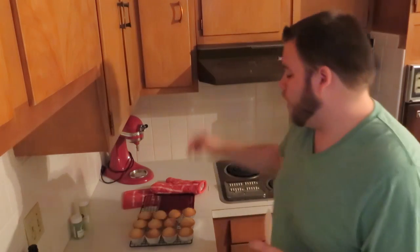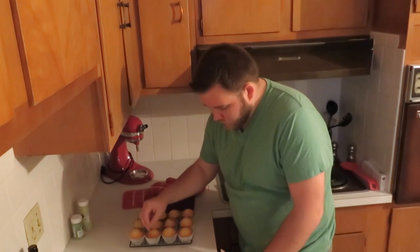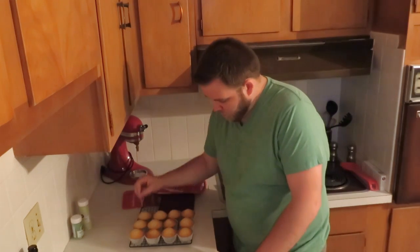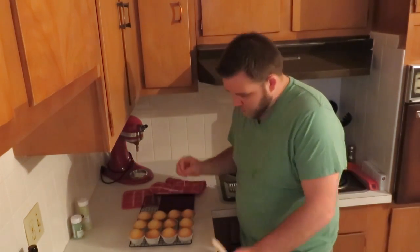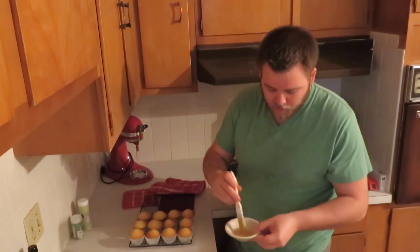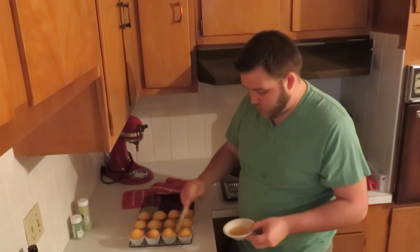Once your cupcakes are done baking, take them out and put them on a cooling rack. Then poke some holes into the top while they're still hot. Take some of your beer — I poured some into a cup — and use a basting brush to rub some beer across the top.